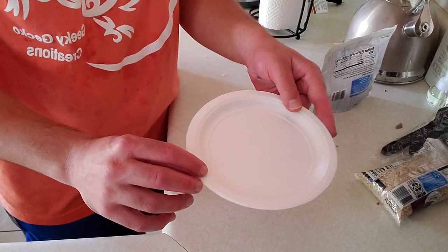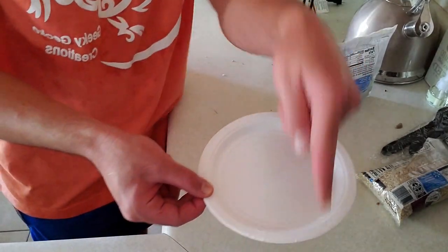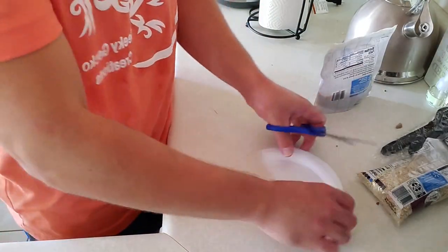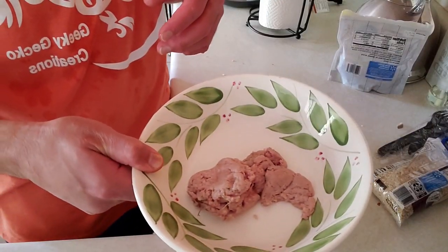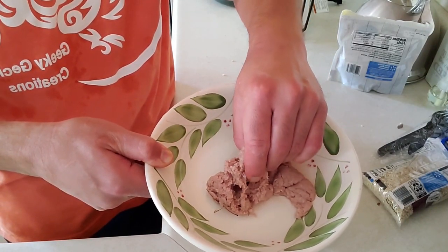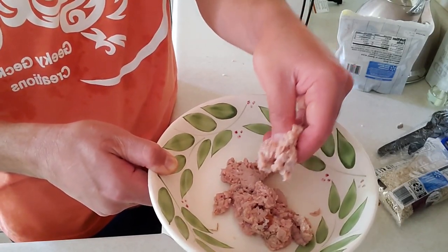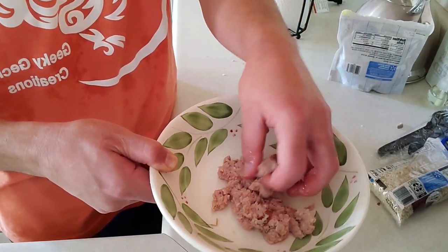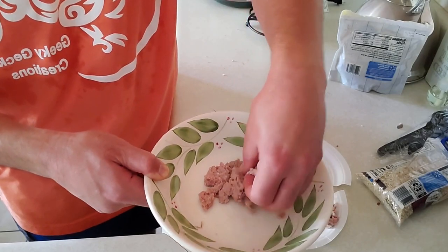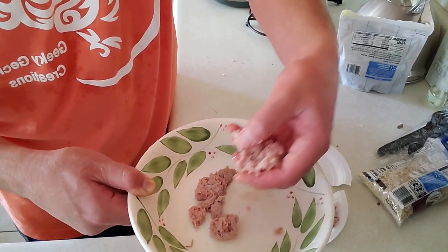My favorite store — the dollar store — sells little paper plates. You can get a ton of them for a buck and just rip them into little segments to feed all your babies. The reason I really like de-thawing in the sink is because with raw meat you're always going to have to clean whatever surface you're handling it on. Raw meat and tegus is great, but raw meat and humans is not so great. Using the sink means less cleaning for me and more time with my tegus.